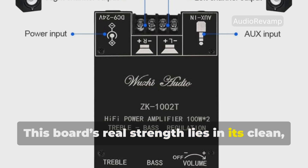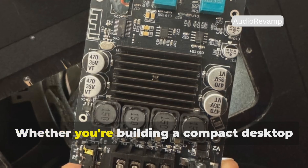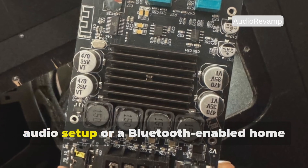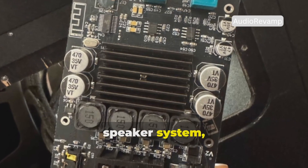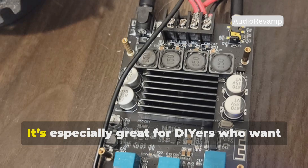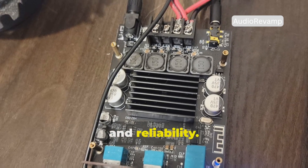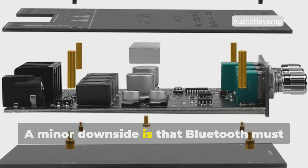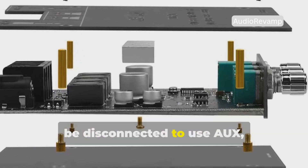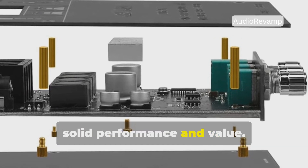This board's real strength lies in its clean, distortion-free sound and its versatility. Whether you're building a compact desktop audio setup or a Bluetooth-enabled home speaker system, this board delivers premium features in a tight footprint. It's especially great for DIYers who want a balance of great sound, portability, and reliability. A minor downside is that Bluetooth must be disconnected to use AUX, but this is a small price to pay for such solid performance and value.